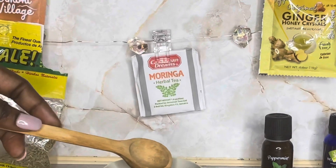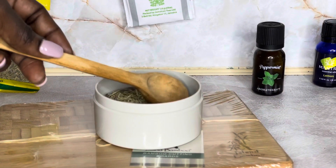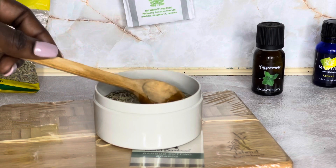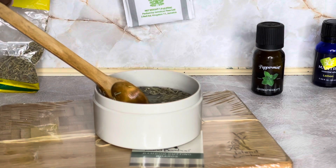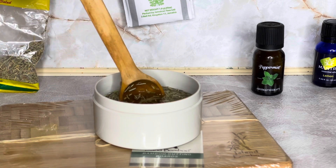Rosemary has a really nice rich aroma, so you can just leave it as is. But I chose to add peppermint just for the added benefits that come with peppermint — not because it was needed.